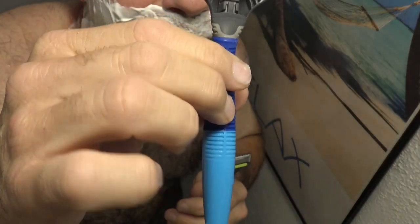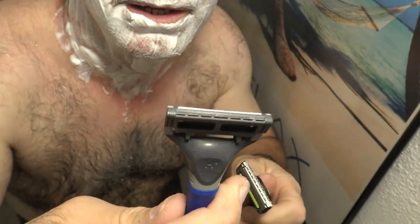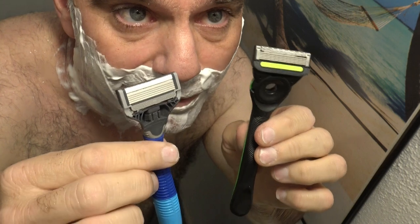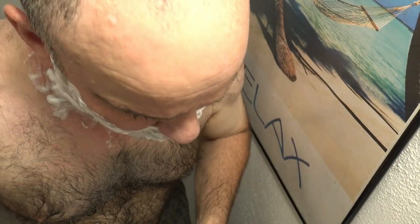I'm going to be comparing it to the Harry's five blade razor. It's just got the pivot back and forth — you can't move it side to side. Both are five blade razors. Gillette came out with the most awesome five blade razors first, so I feel like Harry's is one of the copycats, so we'll see how it does.